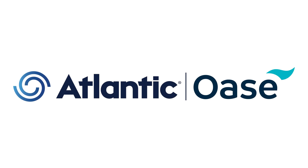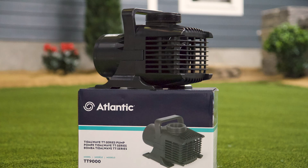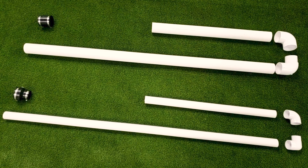Atlantic Oaza – helping you build better water features. When specifying pumps like this TT9000, plumbing diameter is critical. Friction can rob considerable flow even through short lengths of pipe.